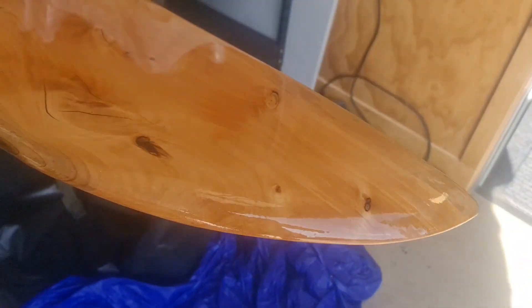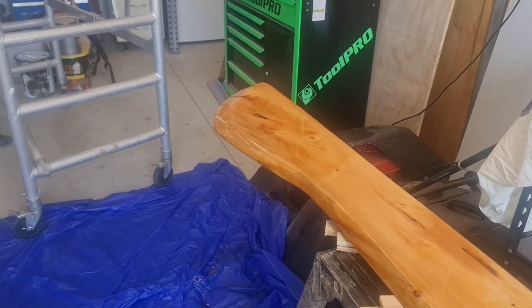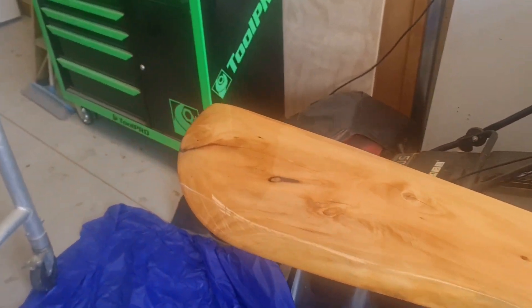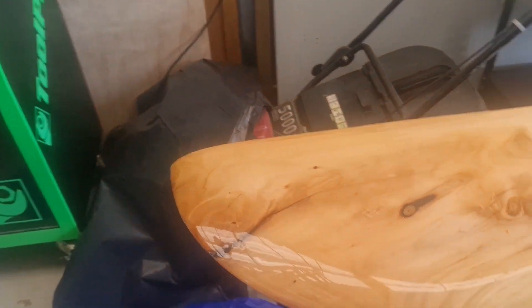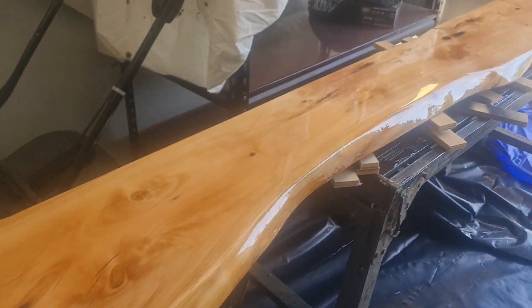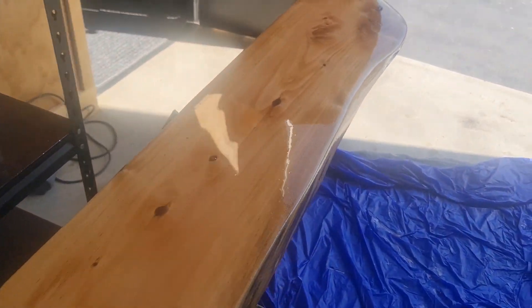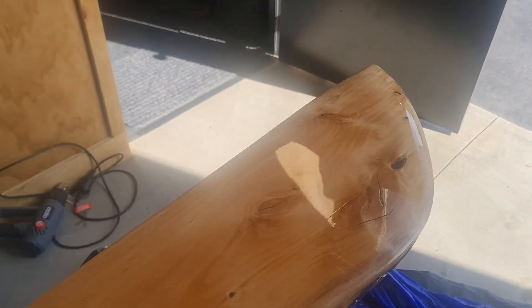We've skipped forward in time a little bit here. This has actually got two coats of epoxy resin on it now — just the bench top epoxy resin that we use — and it turned out quite good. There's been a lot of sanding that's gone on since the last piece we were showing, and we're quite happy with the way it turned out.